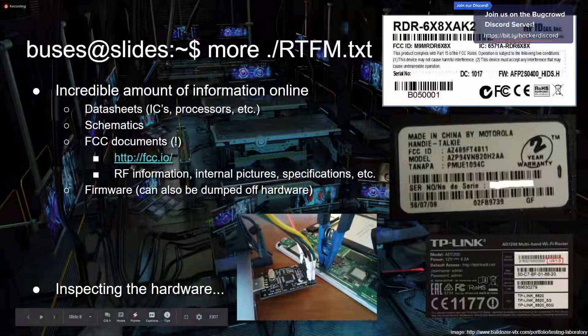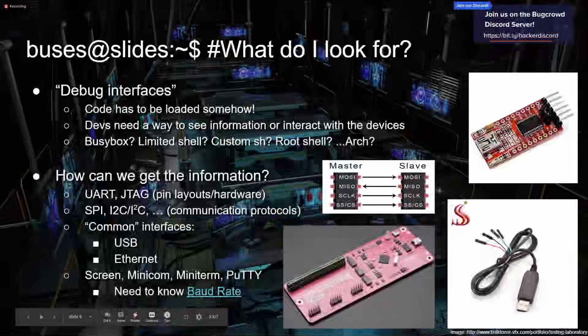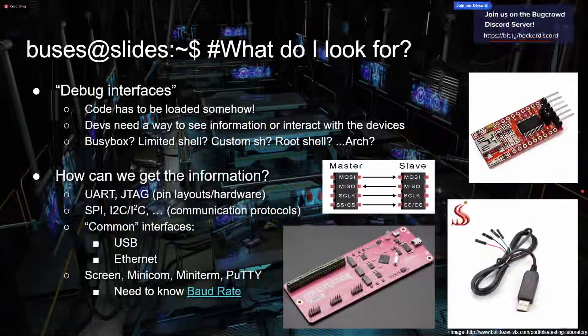Getting into the hardware — what do you look for? Now you've cracked open that router. The main thing we look for is what we call debug information. When you write a program you need debug information — extra info to help facilitate whatever you're making. Code has to be loaded on devices somehow, and devs need a way to see extra information or interact with their devices. There are different standards for little things on the circuit board that you can hook up to and get extra information out of.